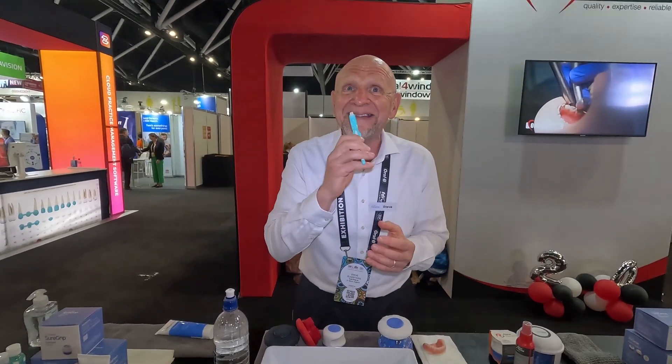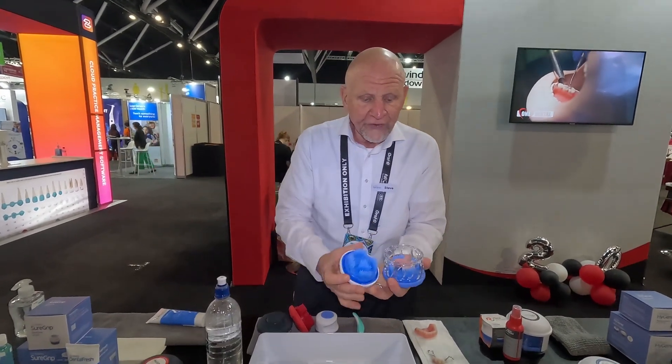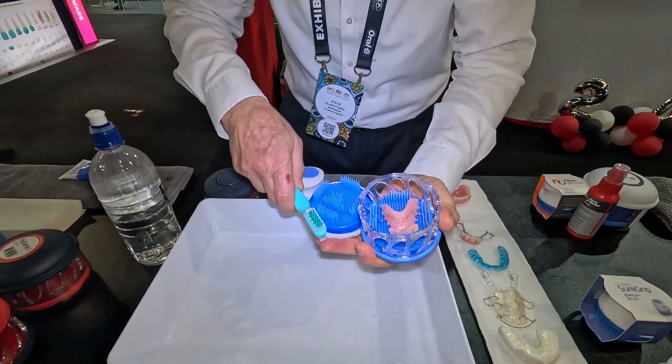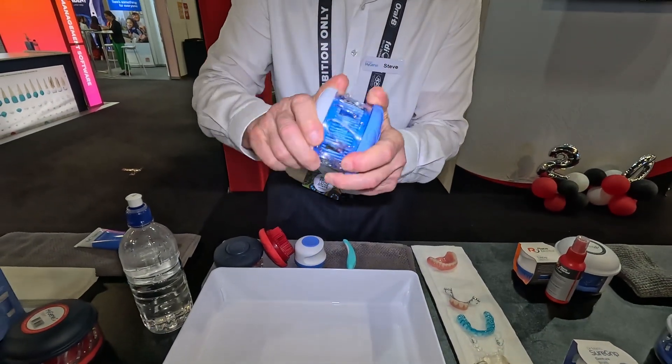A toothbrush is designed to clean teeth in the mouth — it's not designed to clean dental appliances in the hand. The Hygiene takes the hand-holding risk out of the equation. It also facilitates multiple surface scrubbing simultaneously with 10 brush heads in that enclosed environment.